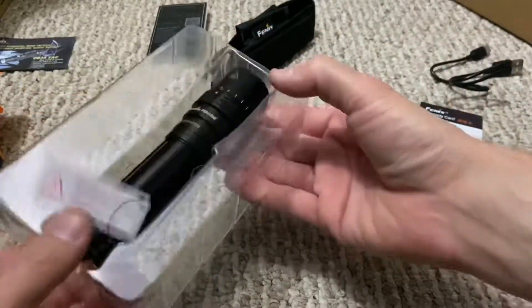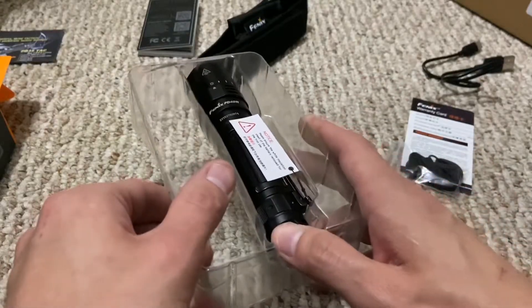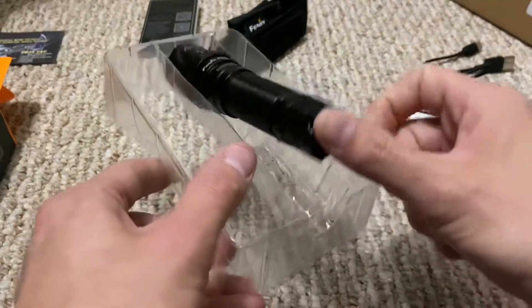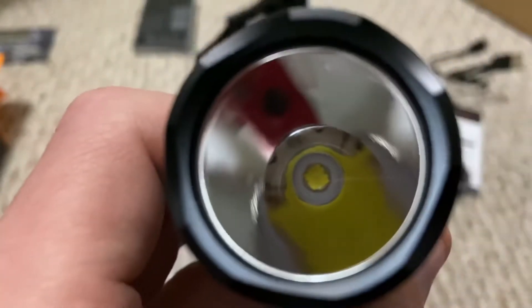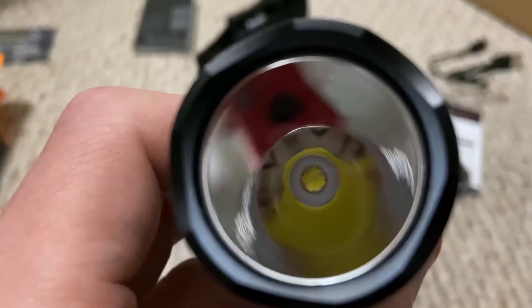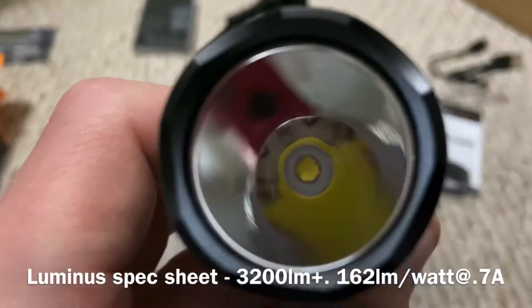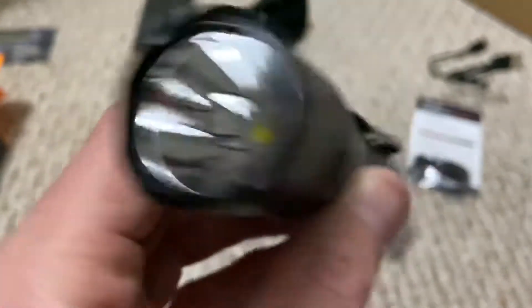Phoenix has decided to use Luminous Industries' newest LED, the SST70. It's a new LED so you're not going to see it in that many flashlights. It's a quad-die design with about the same footprint as the XM-L2 or XPL, but it has a much higher maximum output, giving the ability to have a much better throw — which is why this flashlight has a 40,500 candela intensity rating.